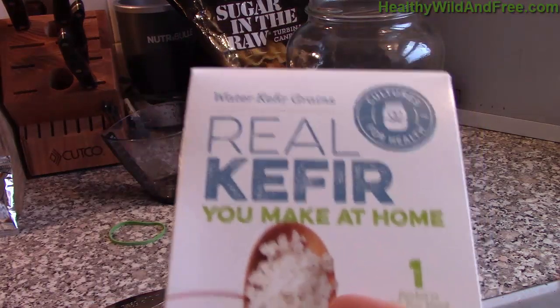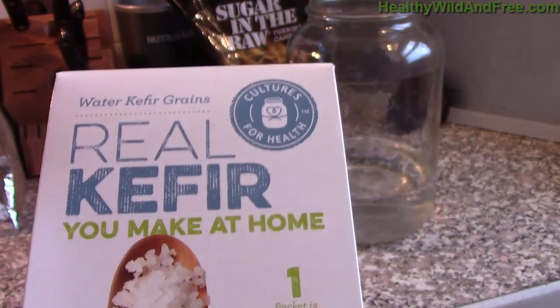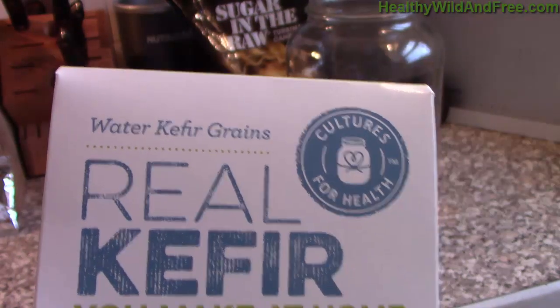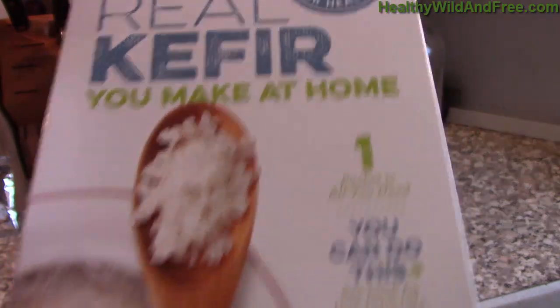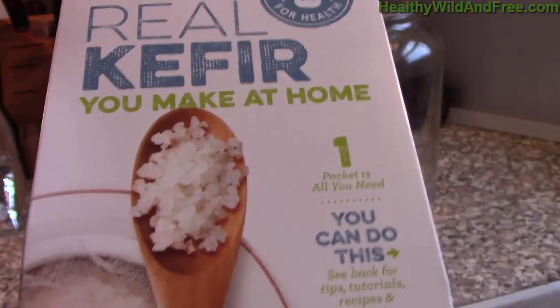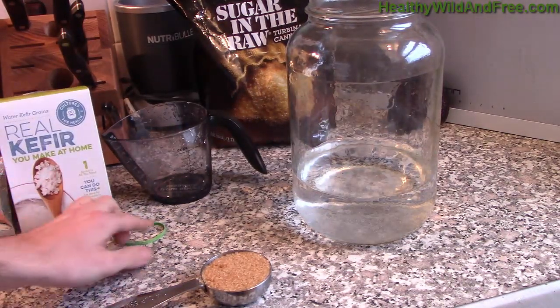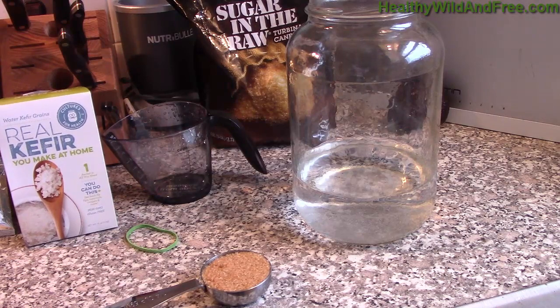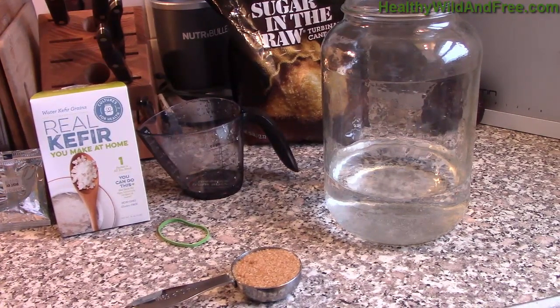Water kefir uses these grains right here — they aren't actually grains, they're called kefir grains. As you can see, water kefir grains are actually just basically bacteria and yeast. That's what they look like right there in the spoon. All they do is feed on sugar, and in doing so they create probiotics — good microbes that are good for your gut.